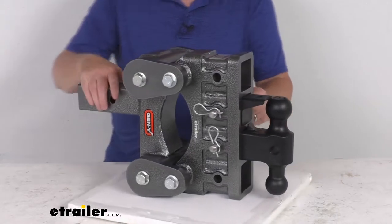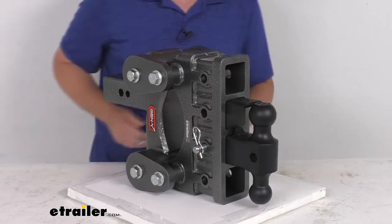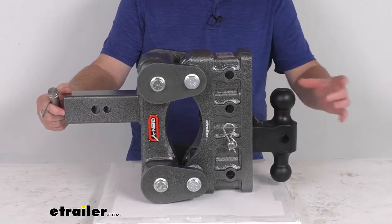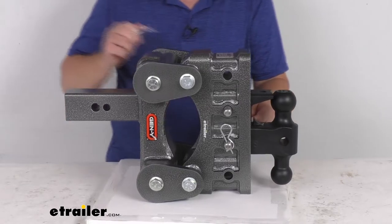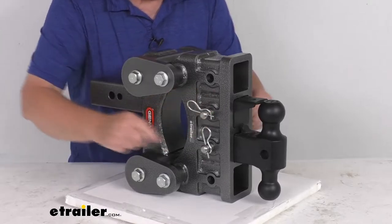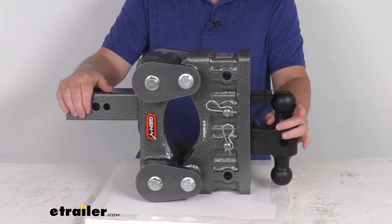The way you would operate that is just take off your clip, take out your pin, slide this out of the way, and then go ahead and connect to the lunette ring. Once you drop that lunette ring coupler over there, slide this over the lunette ring, line it up with your hole, take your pin, slide it through, put your clip in to secure it, and just like that it'll lock that ring over the ball and keep it from being disconnected.